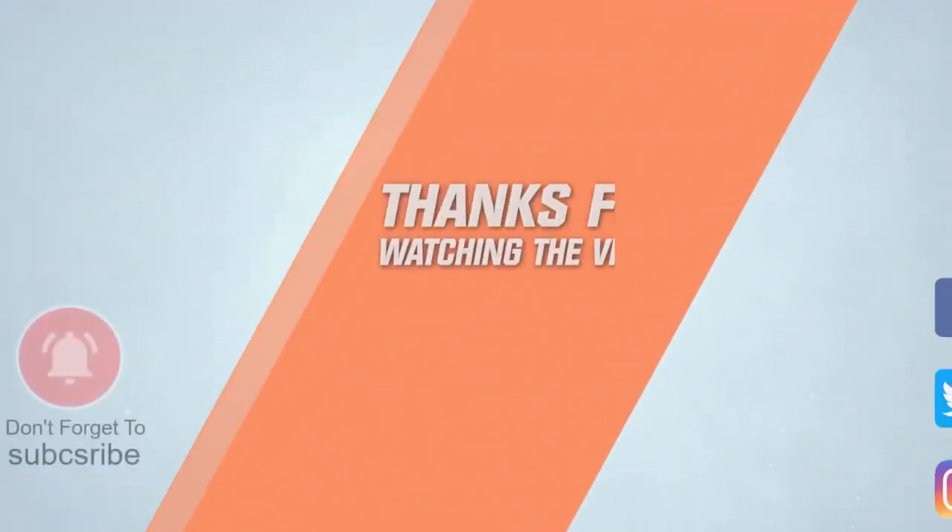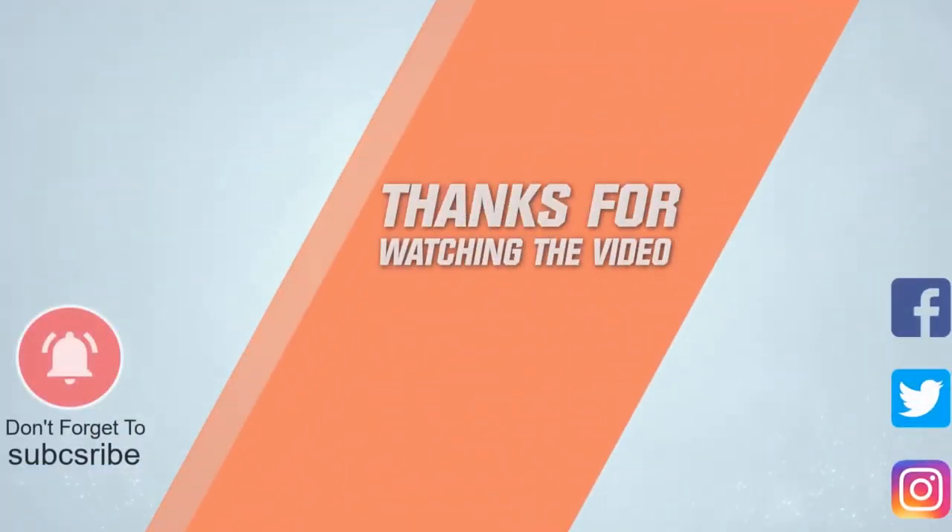For more details, click the link in the description. Thanks for watching the video. I'll see you later.